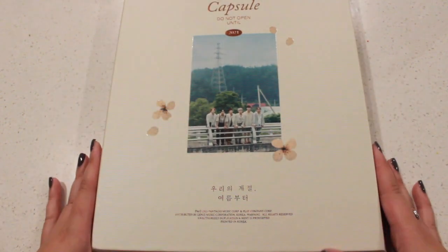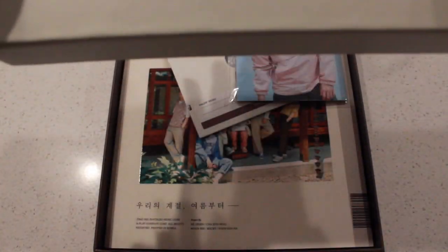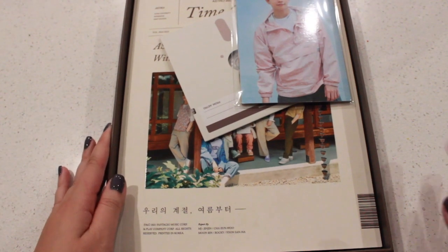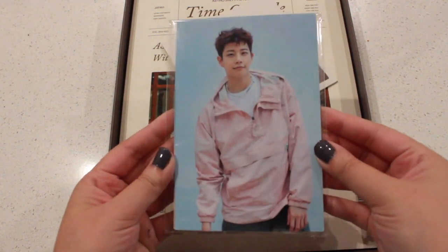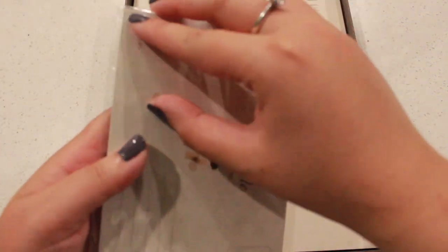If you're ready we're just gonna go ahead and get started. I'm gonna open this up. So this is what we see right off the bat. We have the postcards, so we're gonna start off with those first.